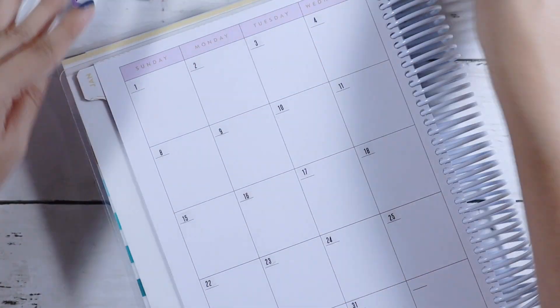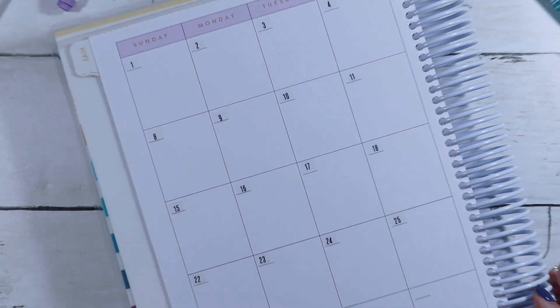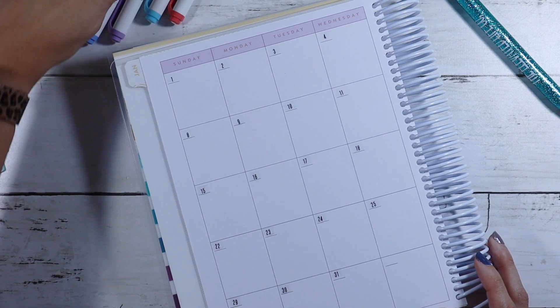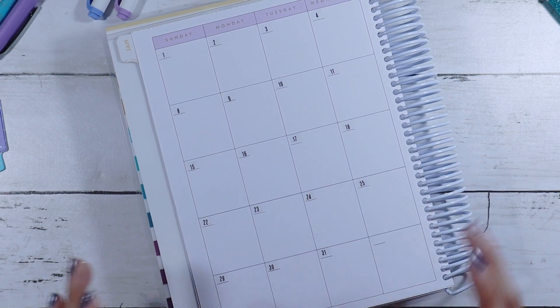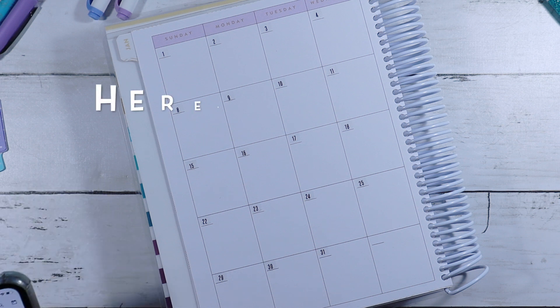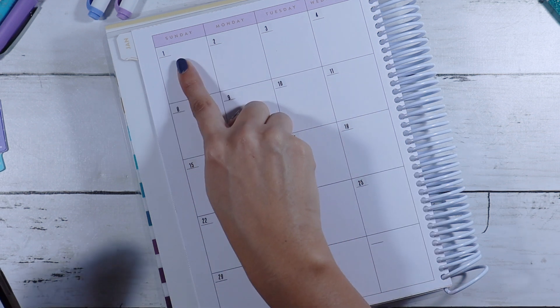How is it that you typically like to decorate your planner? Do you decorate your planner? Bear with me guys, I'm still getting situated with this. I have my bills written in on my phone just because it's easier that way.